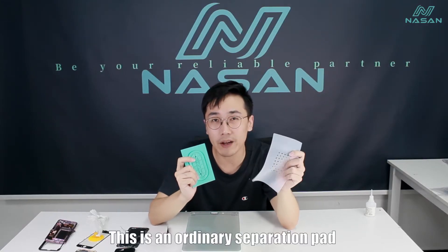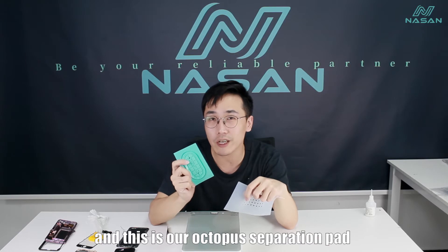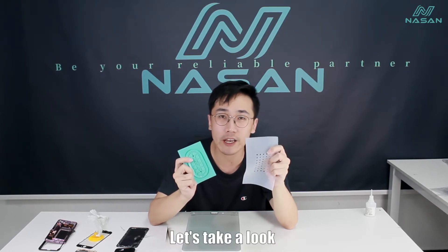This is an ordinary separation pad, and this is our Narsen separation pad. What's the difference between them? Let's take a look.